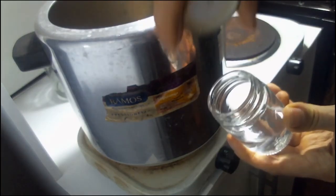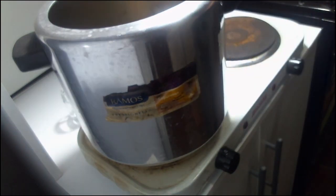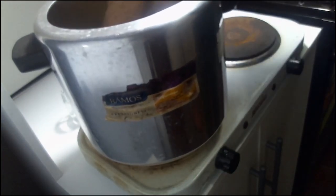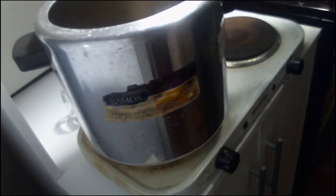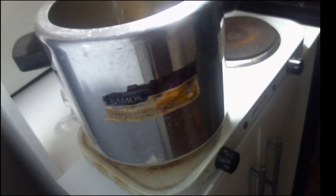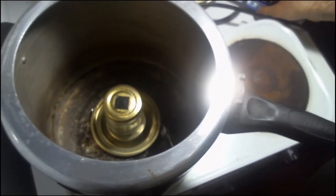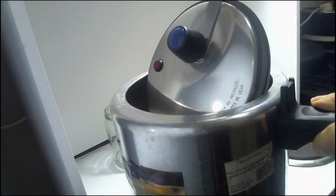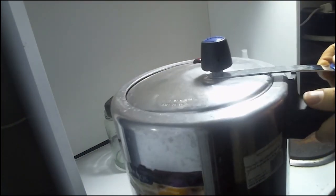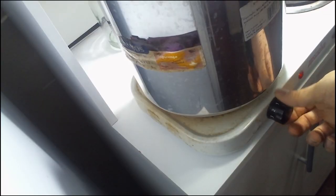Then we close the jar and place a metal lid on the bottom of the pressure cooker, so that the jar is not in direct contact with the heat. Add 1-2 inches of water inside the pressure cooker, then place the jar inside the pot and close the lid.